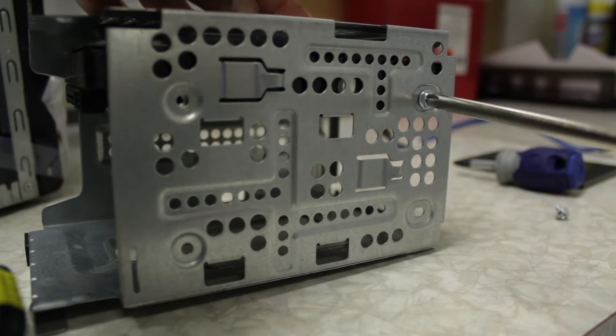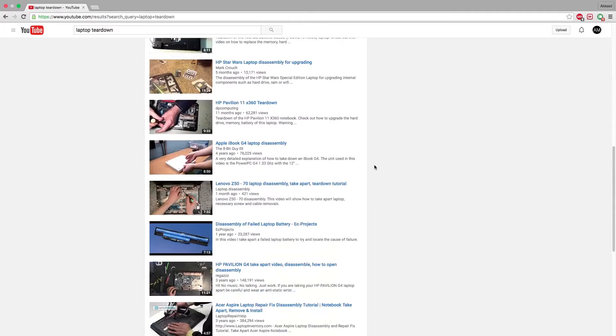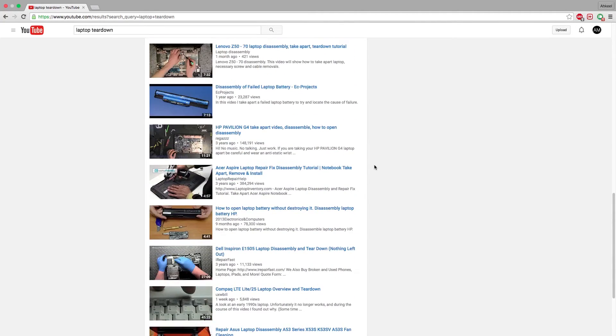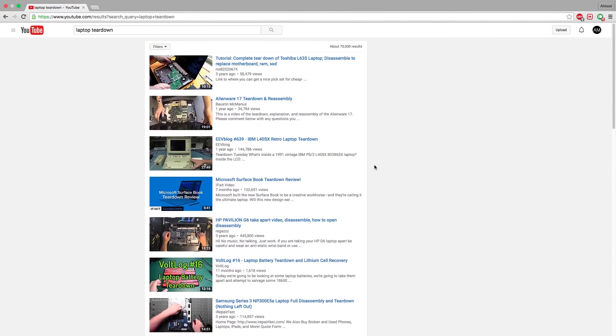Laptops, however, are a little bit more fiddly. There are millions of YouTube videos on teardowns of laptops. Most of the time, you should be able to figure it out, but if yours is particularly tricky, just search teardown plus the model of your computer in YouTube. Most of the time, something will pop up. If it's not yours, it'll be a similar model.